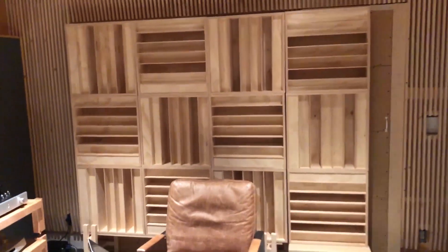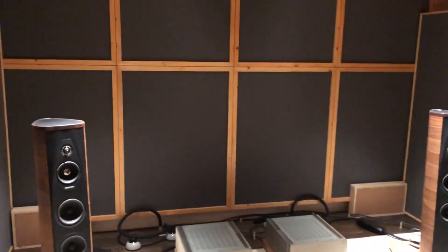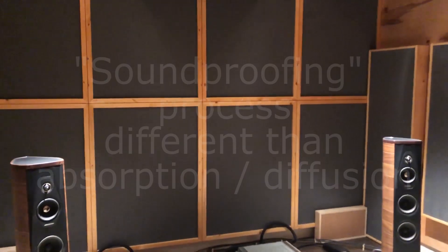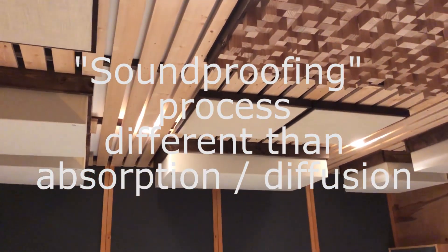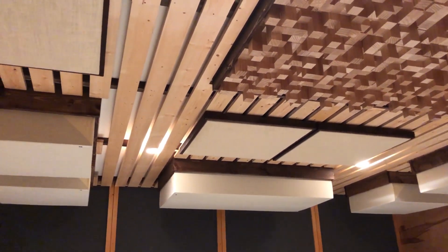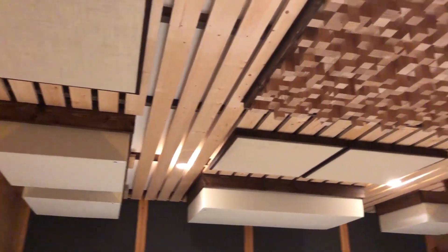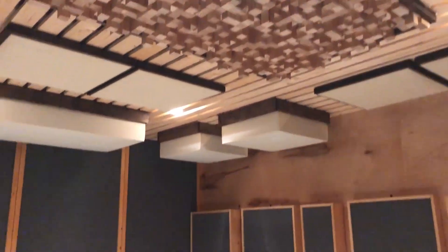That's it for now. In the future I want to look at soundproofing the ceiling — my daughter's room is right above the music room — so I'm looking at adding a soundproofing system on the ceiling. That may be a later video later this year or next year.